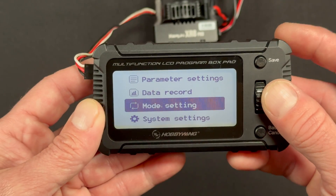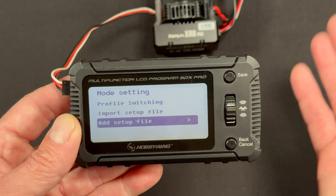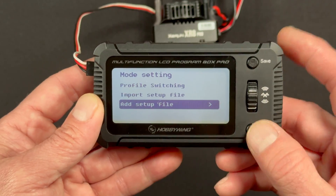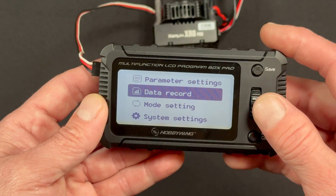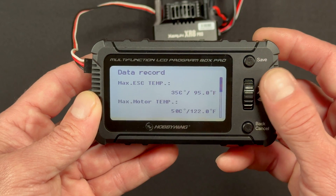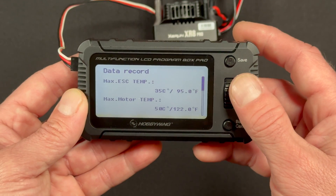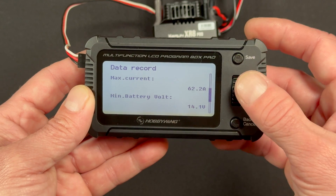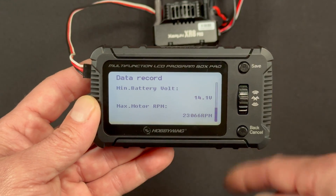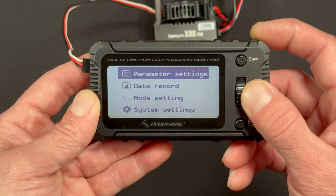Mode setting is next. This is where you can pull a profile out of the speed control to save to the box, to put into another speed control of the same exact model — update and all that fun stuff. You can also load profiles from the box to put into speed controls. The data record will show you the data saved inside of the speed control, including max motor temperature, speed control temperature, current, minimum battery voltage, and max motor RPM. Those clear out between runs, so you just see the latest run.